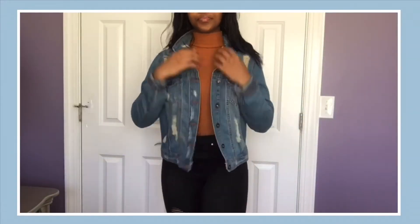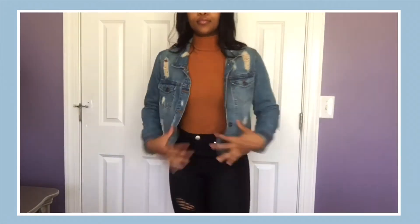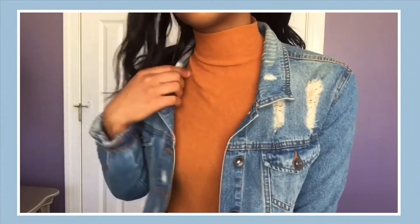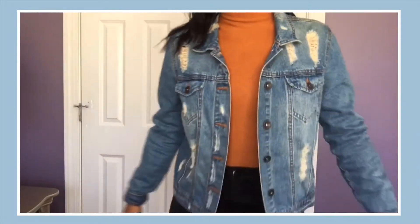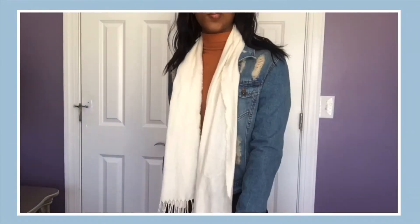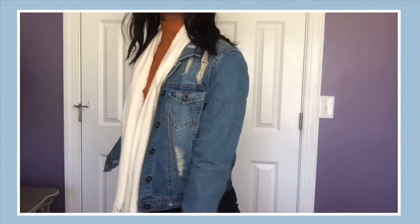Next I'm wearing this burnt orange mock neck that I tucked into the black high-waisted jeans, and I decided to wear the light wash distressed denim jacket with it. I really like the light wash denim jacket with the sweater because of the minimal orange detail that's actually in the jacket, so the sweater and the jacket really complement each other. I also love the way mock necks and turtlenecks look with denim jackets because I think it gives them a more dressed-up look. The white scarf was the obvious choice here — this outfit is just super cute and literally perfect for fall.